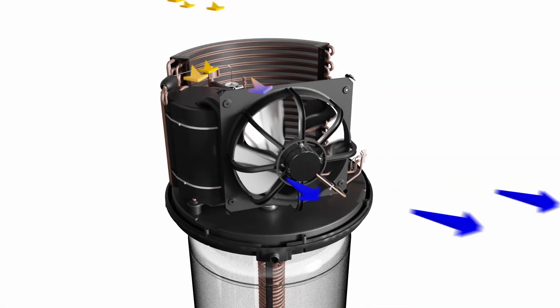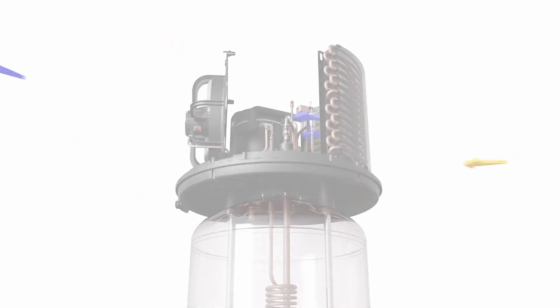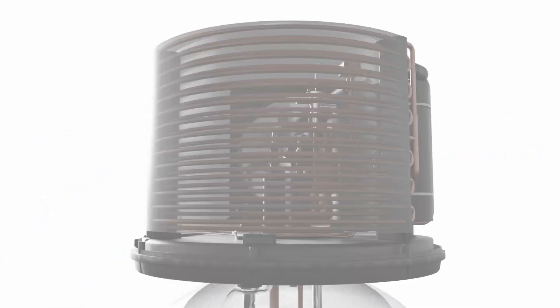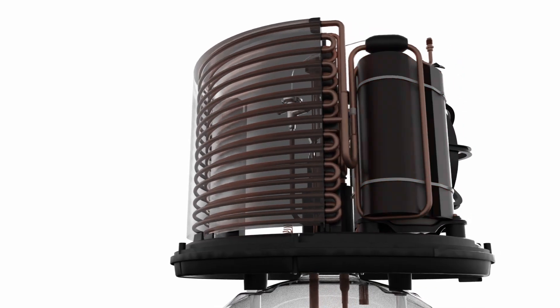The EC fan draws in the surrounding air which passes through an evaporator coil full of refrigerant liquid. This liquid absorbs the heat energy from the air and is then passed through a compressor which turns it into a superheated gas.